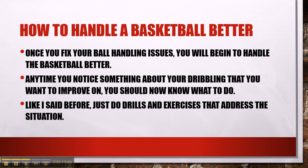Once you fix your ball handling issues, you will begin to handle the basketball better. Anytime you notice something about your dribbling that you want to improve on, you should now know what to do — just do drills and exercises that address the situation.